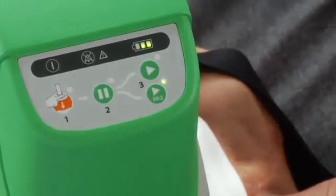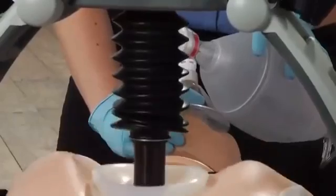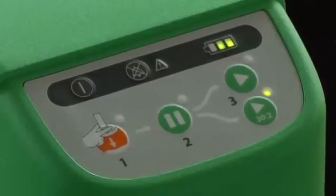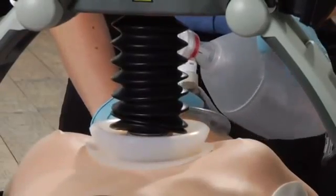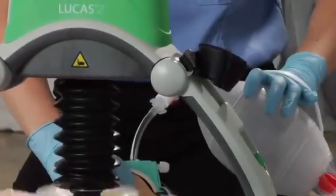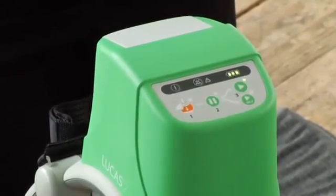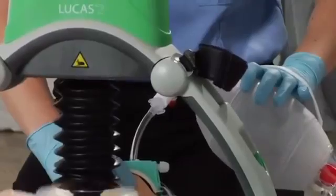If you are ventilating with a bag mask, use the active 30 to 2 button. After 30 compressions, Lucas pauses for 3 seconds to let you deliver 2 breaths, then resumes compressions for 30 more. Once you have an advanced airway like an endotracheal tube in place, you can switch to active continuous mode and deliver ventilations without pausing the compressions.